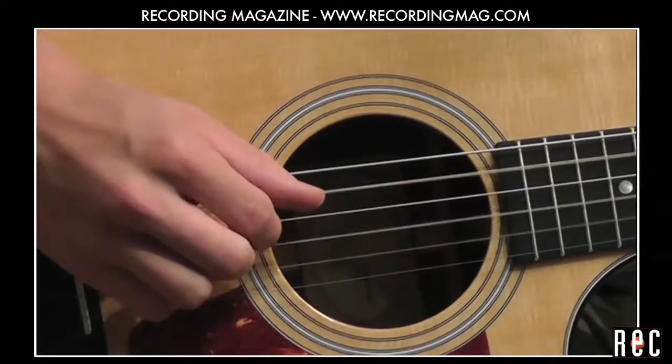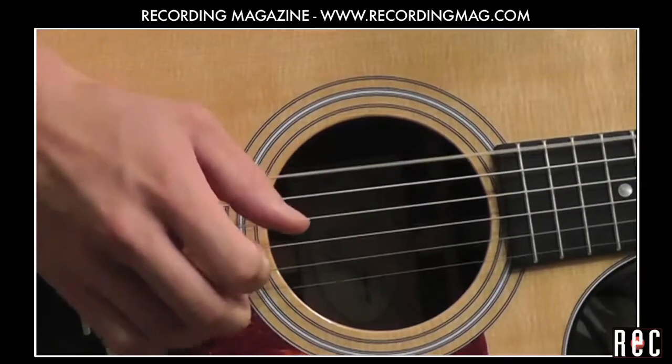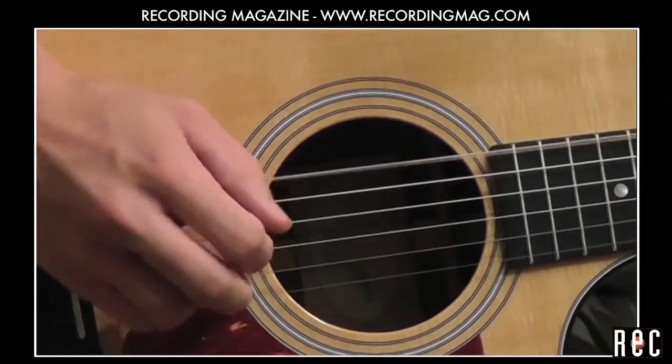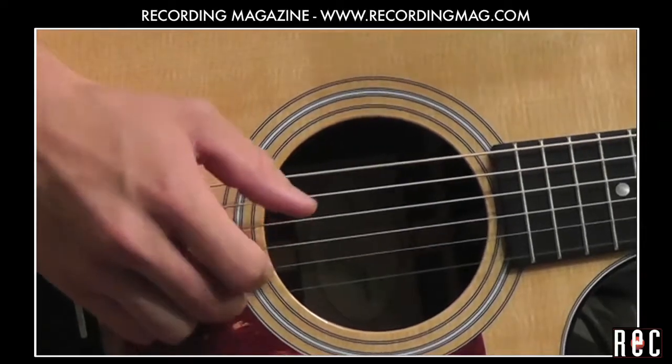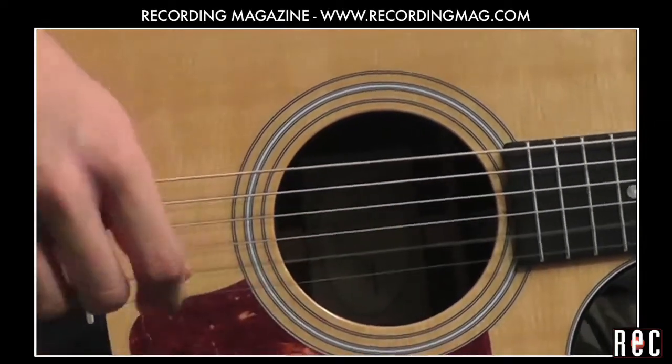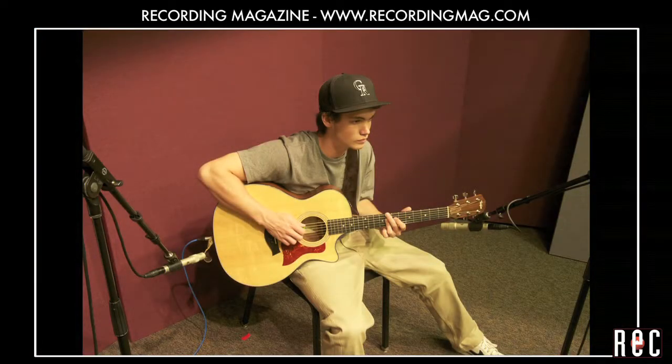In two of our previous videos, Recording Acoustic Guitar Parts 3 and 4, we recorded the guitar using two microphones pointed at different spots on the instrument and blended them to create different tonal combinations. We intentionally separated these mics by some distance so that they would pick up dissimilar sounds that we could blend without interference.